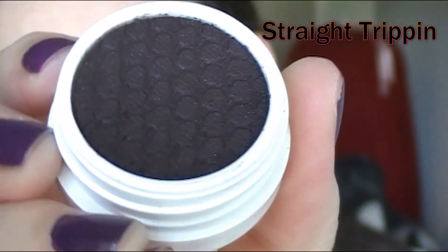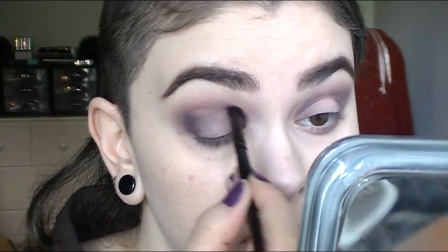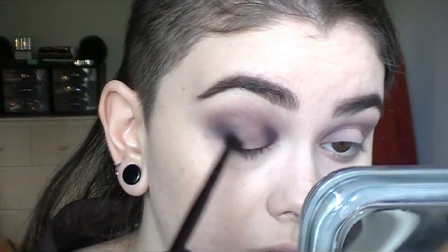Moving on, I'm taking Straight Trippin, which is another really dark matte shade, and I'm going to darken up the inner and outer corners again, placing it where I want to and using a smaller brush to blend it out. You want to take your time with this and just add a little bit, blend it, and add a little bit, and then blend it.